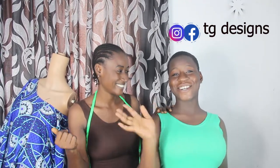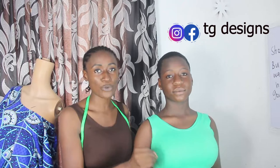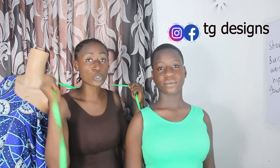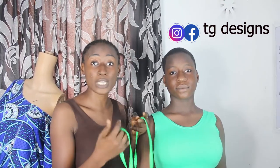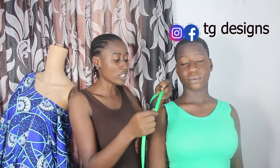I'm going to be using her as my model to show you how to take body measurements. Make sure that when you are taking your client's measurements, your client stands straight. It is very necessary for your client to stand straight in order for you to get the accurate measurement. Also try as much as possible to communicate with your client in order to get the accurate measurement.